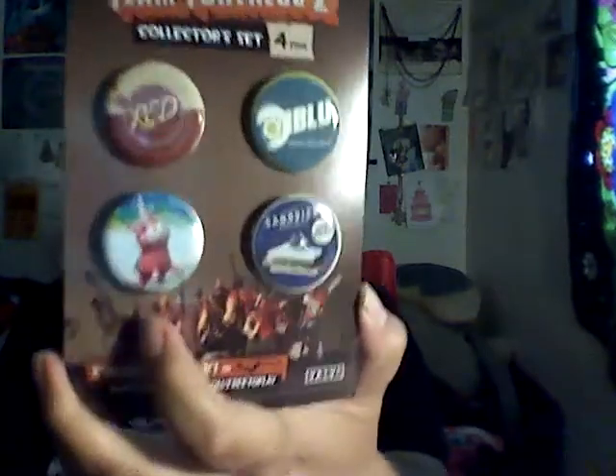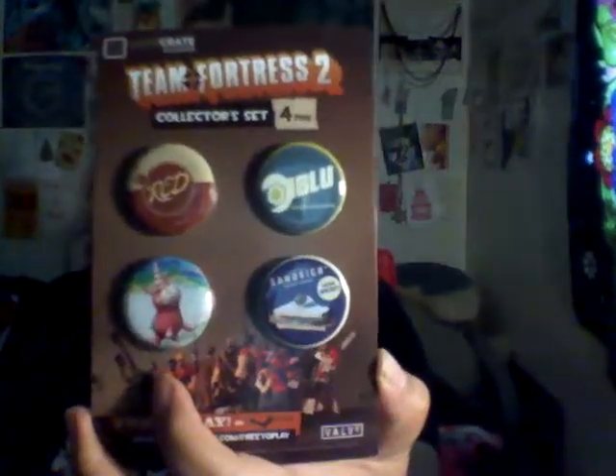It looks like I got Team Fortress 2 badges. More things to put on Tedju — I'm kidding. I'm actually gonna put these under the jacket, cause they look pretty good.